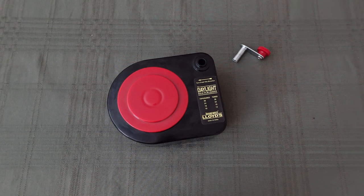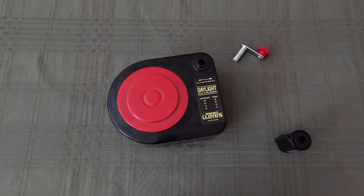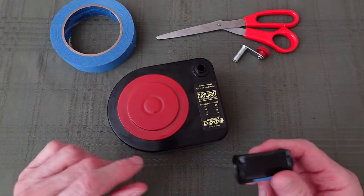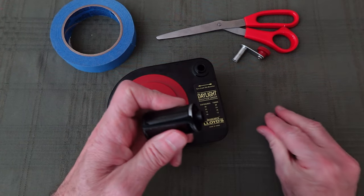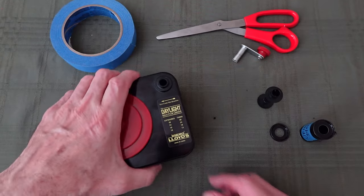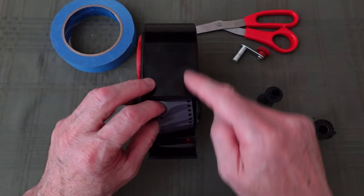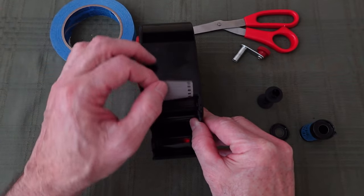Now I'm ready to load the film from the bulk loader into a metal cassette, and I'm going to need a couple of things: some tape, a pair of scissors, and a reloadable cartridge. Here I'm using a metal reloadable cartridge, which are my favorite. I just pop the top off where the long end is and pull the spindle out. I open up the cassette chamber, and once the lid is closed, you have the felt light trap that keeps light from entering the loader. So this tab is the only part that's going to get exposed to light — the rest of the film is safe, so it's okay to do this in daylight.